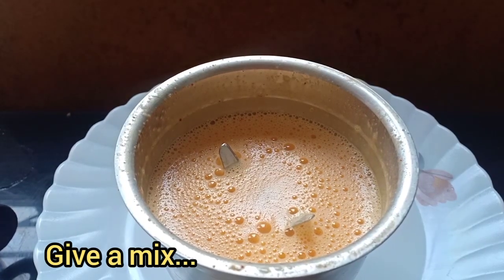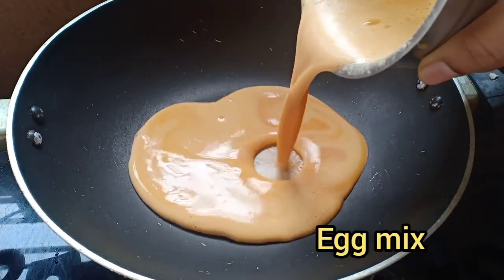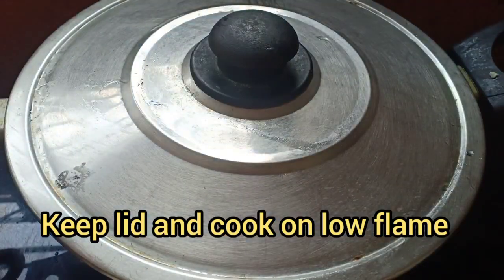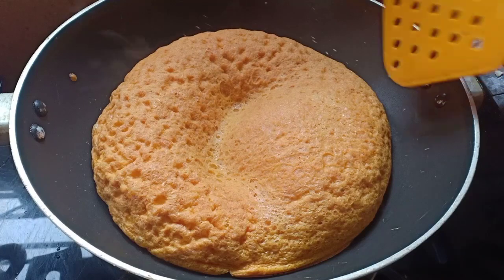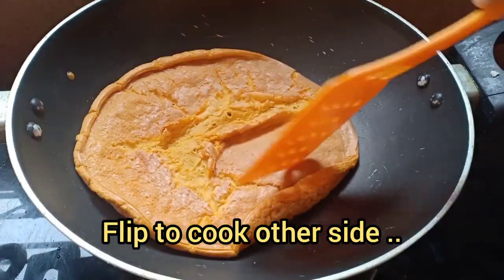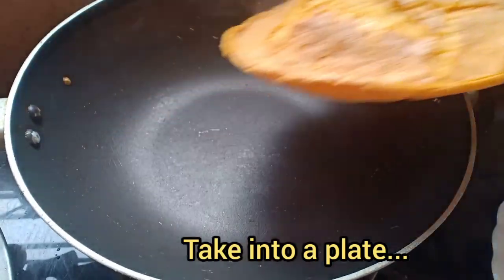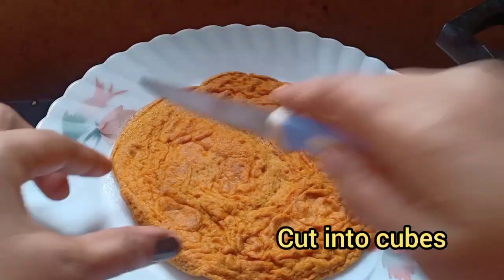Take a pan and add this egg mixture. Cover the plate and on a very low flame, let this cook. Give it a flip, now take this into a plate and cut this into cubes.